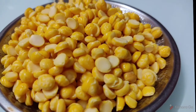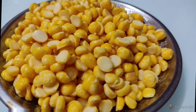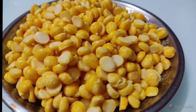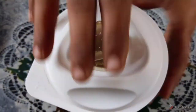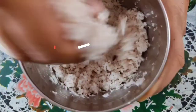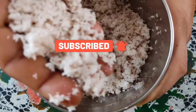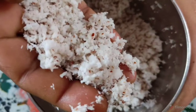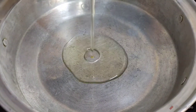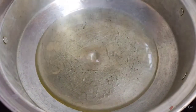We will mix it in a little bit, and mix the oil in a little bit.